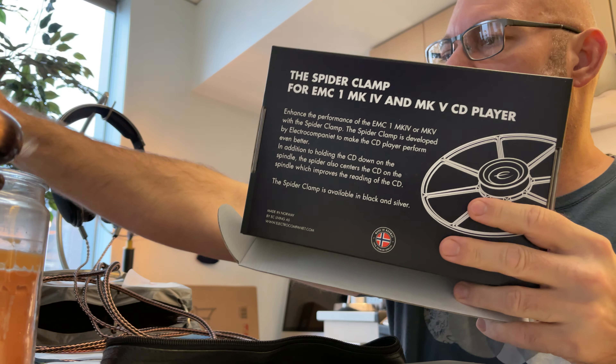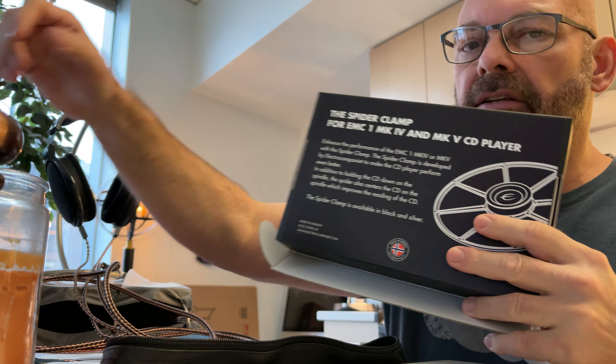Welcome to another video at VP Concepts — it's spider clamp arrival day! This is the $500 Electrocompaniet spider clamp upgrade for the EMC1 MK4 and MK5 CD players. It came from Norway, and I got to watch the global tracking go from Norway to Finland to Germany, then into LA and Seattle. It only took like two or three days — ridiculous time.